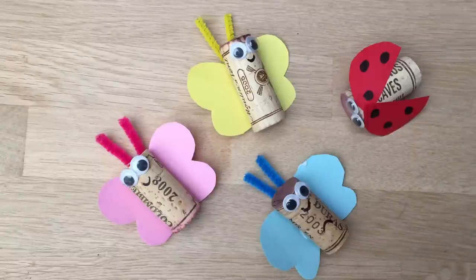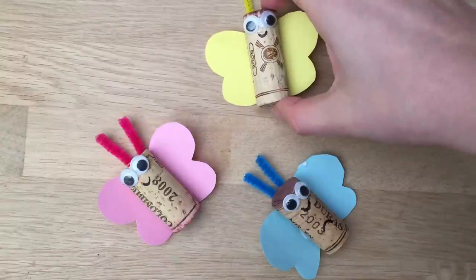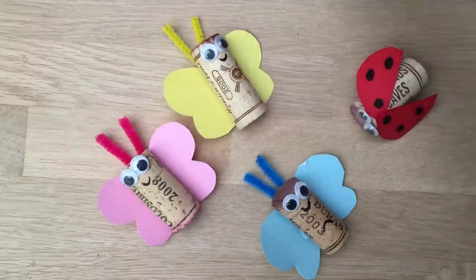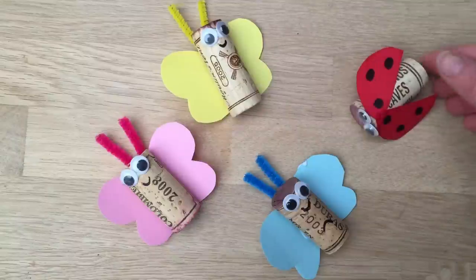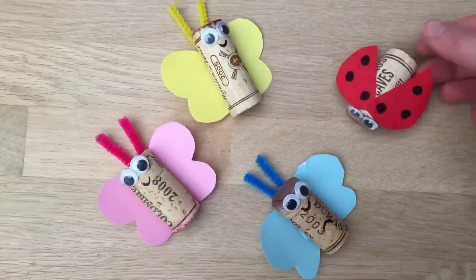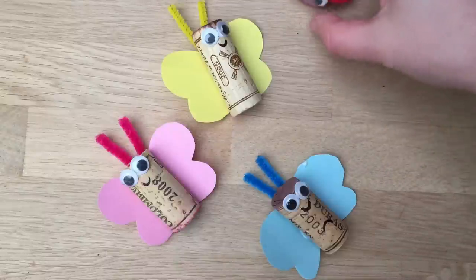Hello, welcome back to Red Ted Art and today we're going to show you how to make some cute little cork bugs. Great for just because, or they're sort of love bugs because you can use heart shapes to make the wings, or for spring or just to decorate your garden in the summer. Don't forget to subscribe to Red Ted Art, we'd love to see you again soon.